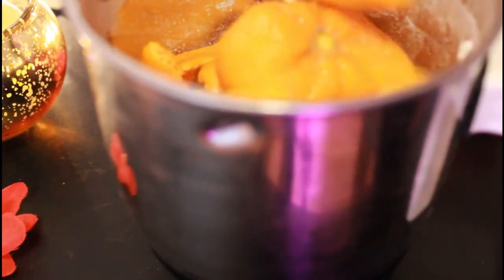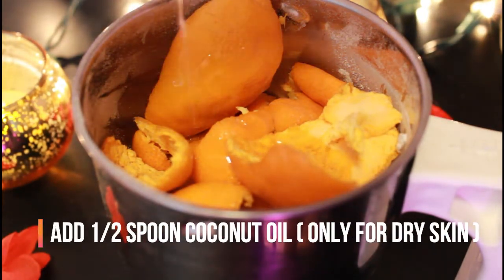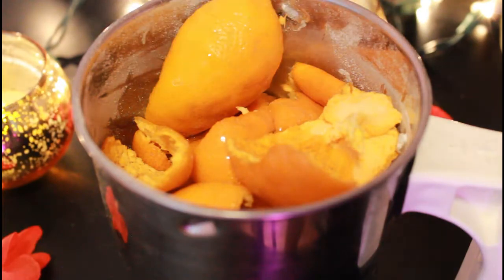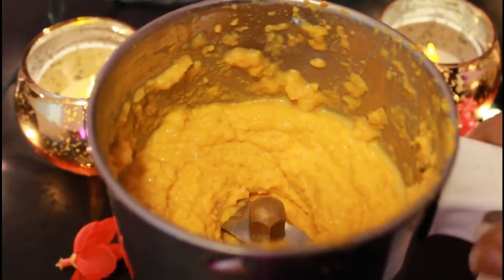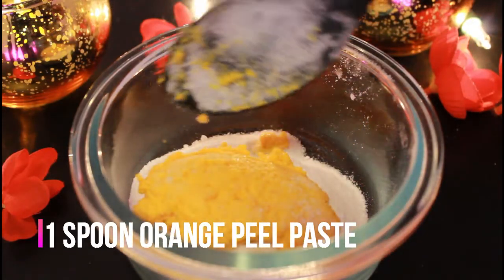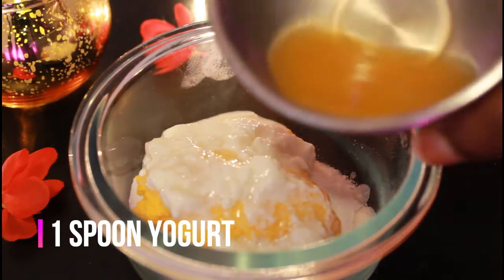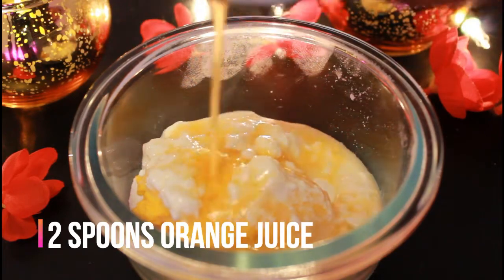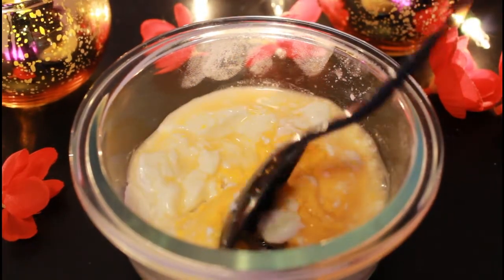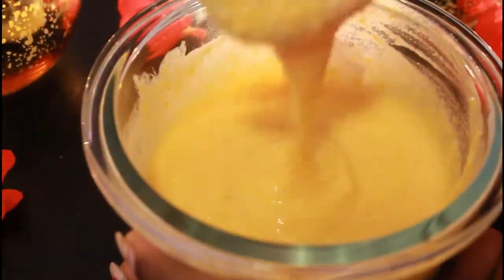We will blend the orange peels in this way. We will add coconut oil. This will skip powders for dry skin. Make the paste and add milk on it. Use one spoon of paste, one spoon of yogurt, and two spoons of orange juice. You can add one spoon of paste thick or one spoon extra.